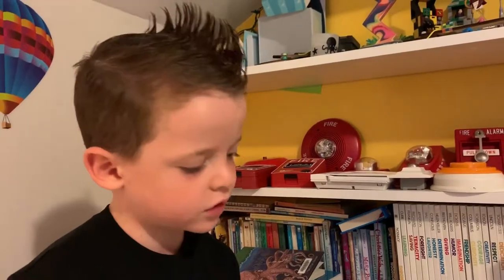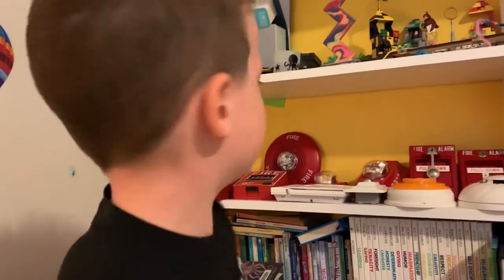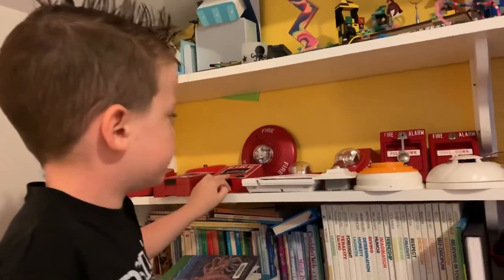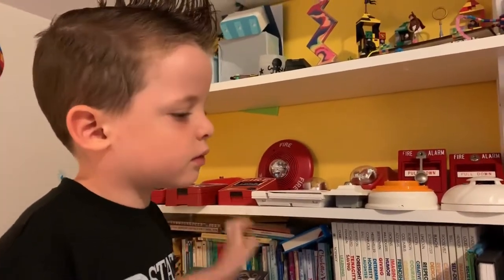Hi, it's Fire Alarm Fun with Henry. I'm going to be telling you the places of some fire alarms, like where they are, all kinds. I'm going to be setting off my fire alarms on my shelf that are hooked up too, and there's one that's new but I'm going to tell you about that later.